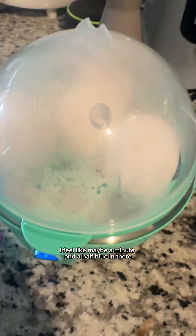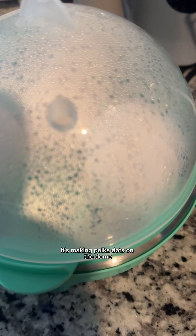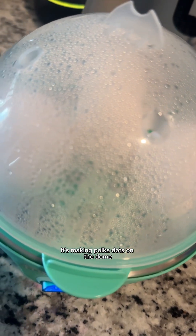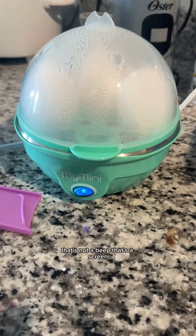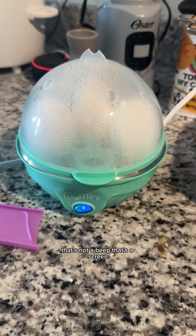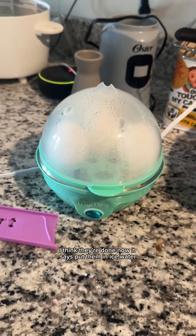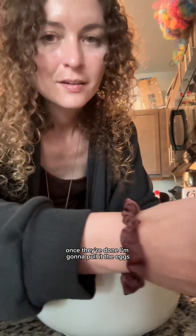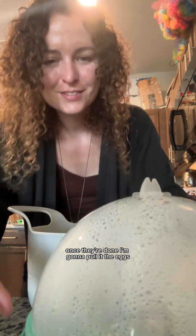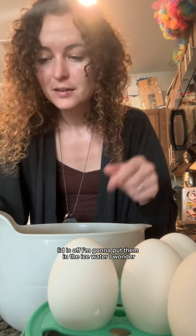Maybe a minute and a half. It's boiling in there — it's making polka dots on the dome! That's not a beep, that's a scream. Good lord. Okay, I think they're done now. It says to put them in ice water once they're done. I'm gonna pull out the eggs — lid is off, putting them in the ice water.